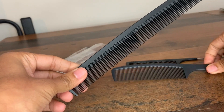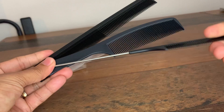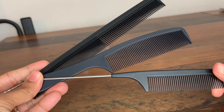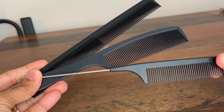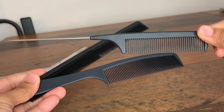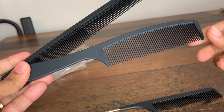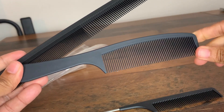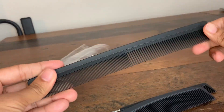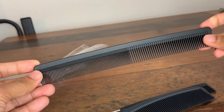First off, the three-set made things very easy for me as a buying decision because me and my family have different hair types and different hair lengths. My hair is on the shorter side so I tend to use the fine comb to style my hair and put some parts in it. My children have medium-sized hair, and my young girl has medium wavy hair, so we use the medium comb. My wife has longer hair and she straightens it, so she uses the longer one.